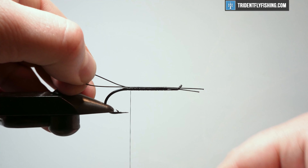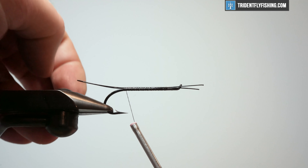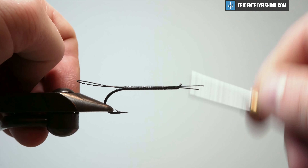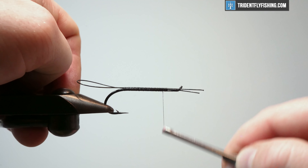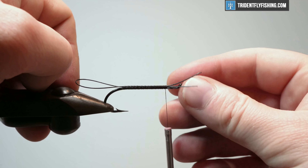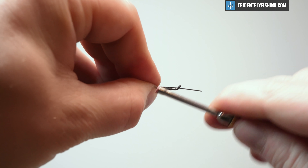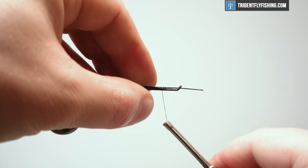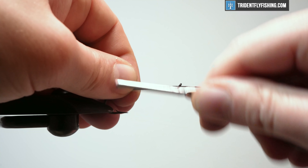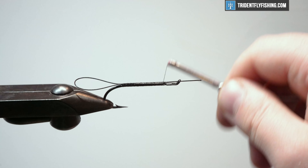I felt it slip back a little bit. I think it's still going to be within our tolerances for how long we need that — a little longer than is perfect, but it's good enough. So we'll bring that thread back up. The most important thing we're going to do here is pull these tag ends back and wrap over them. That way, this is never going to pull out. Get some tight wraps in there, bring that back, cover that up, back up again.